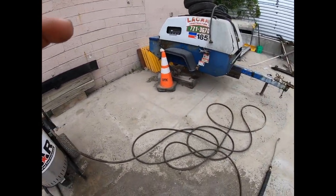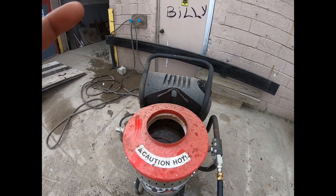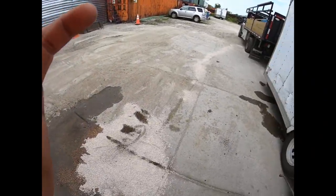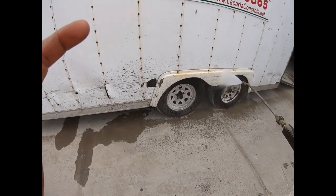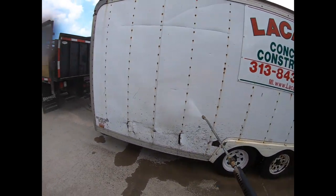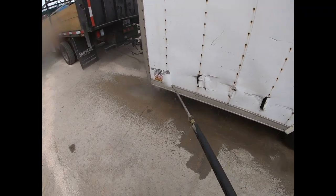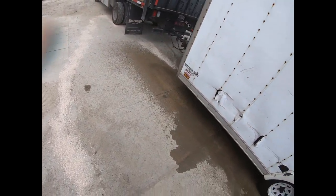So for example, this concrete slurry on the wheels - look at the wheels. It just melts it right off. It melts it right off.